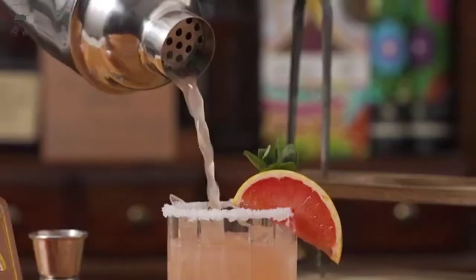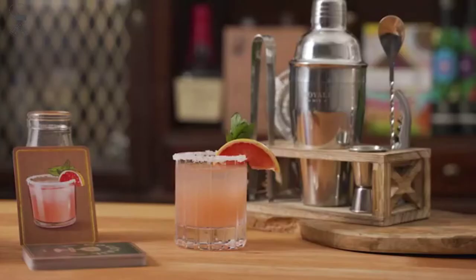These bar essentials come in an attractive gift box to make for an unforgettable present they'll be happy with. Feel at ease putting the stainless steel bar kit supplies in the dishwasher.